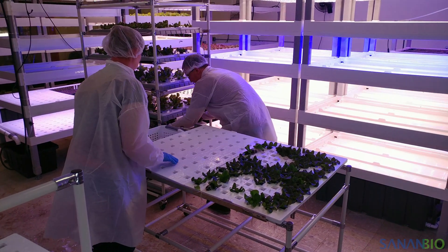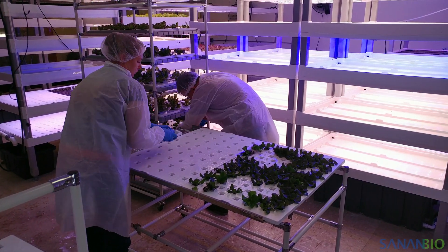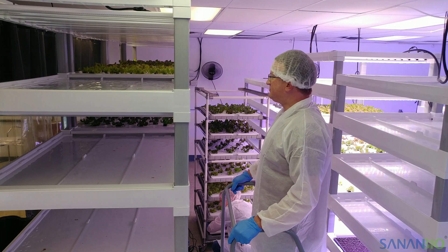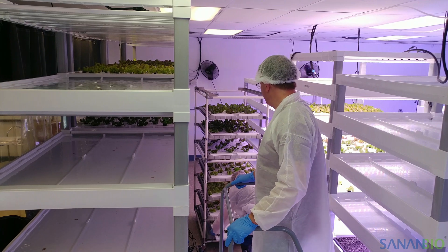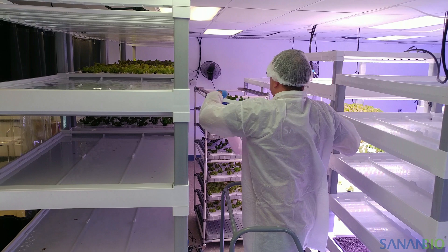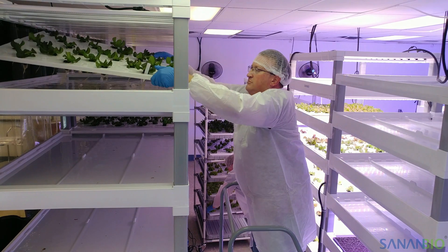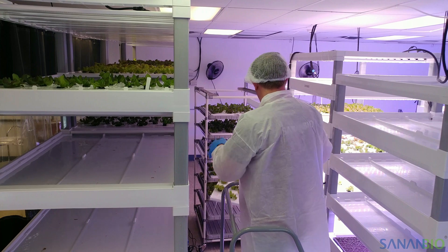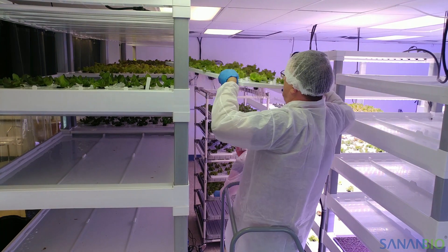When placing rafts in growbeds or transportation carts, it is important to avoid contaminating the edible crop by reducing the chance for roots to drip onto leaves. When placing rafts, start at the top layer and work down. When removing rafts, start at the bottom and work up. When using transportation carts, always use drip catchers under each raft.